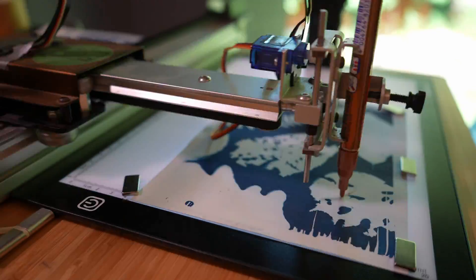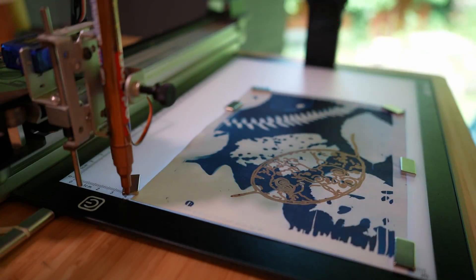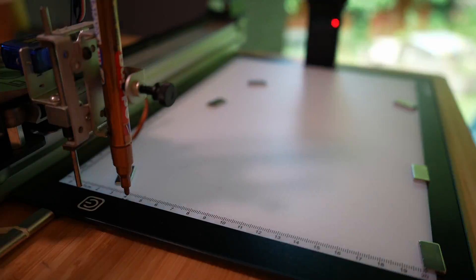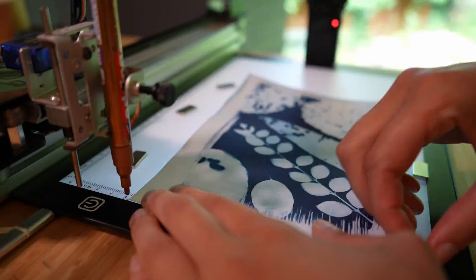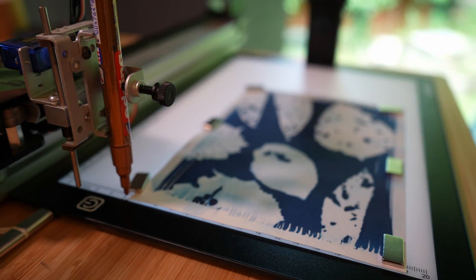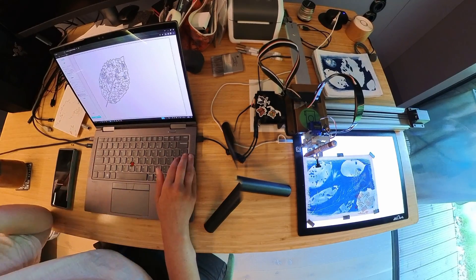I ended up using a thick metallic pen that has great coverage on both light and dark backgrounds, because you have this high contrast from the cyanotype. The bronze color had a great contrast to both white and dark blue.